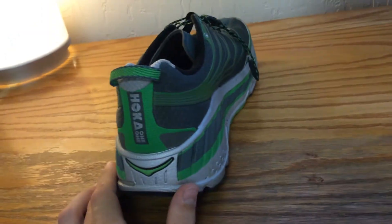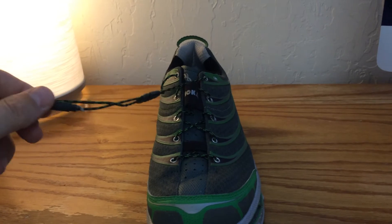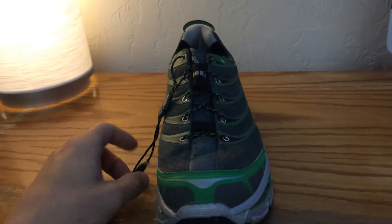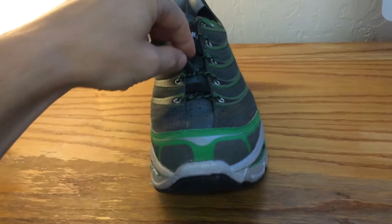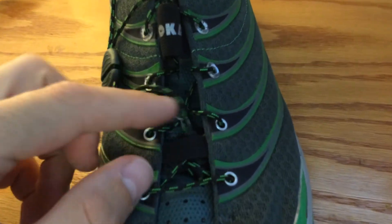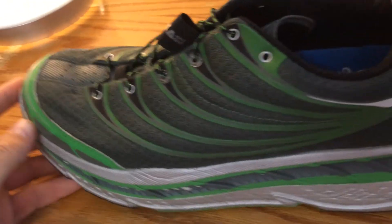One other thing that's kind of unique is with these straps — these shoe laces. The strap can come loose and bang around. I found that it will come out of this little storage position, so that would be maybe my only other complaint.